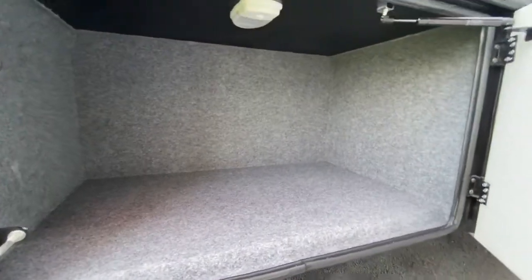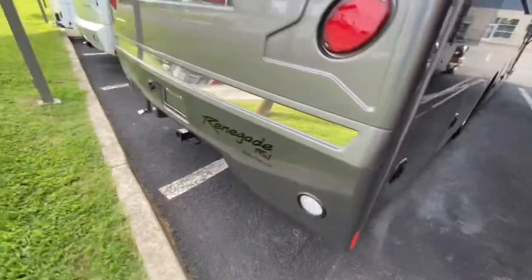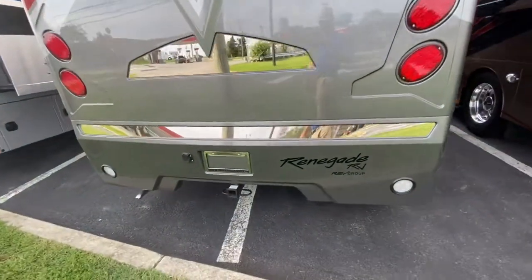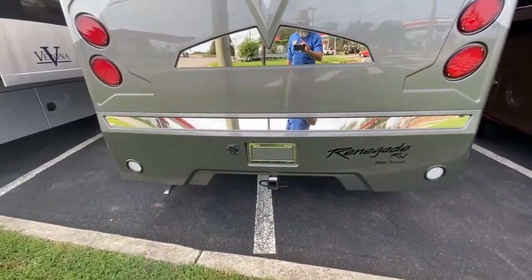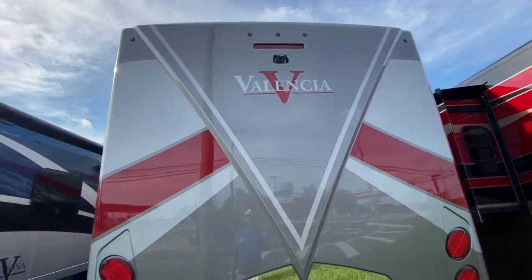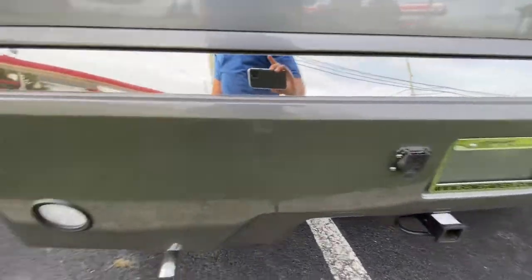There's your last compartment, and as we move around to the back you'll see the full fiberglass rear cap. They do that cap in two pieces so that if you were to take a hit in the lower bumper section, you can replace that without having to do the whole cap. You do have a backup camera up there, a 12,000 pound hitch with a seven-pin connector.